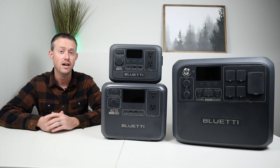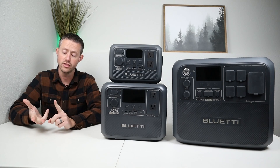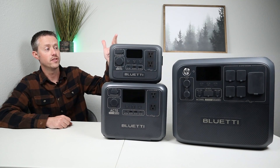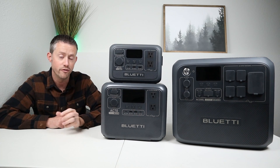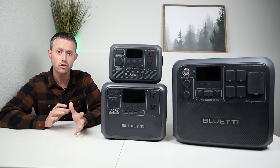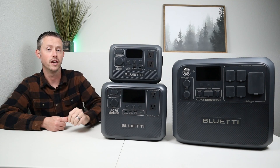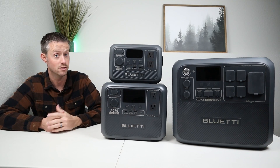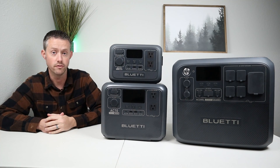Circling back to question two: how do you choose the right size power station? Now that you know device wattages and watt hours consumed over time, you can choose the right model. The AC-2A has a 200-watt inverter and 204 watt hours of capacity — good for charging mobile devices, tablets, a couple laptop charges, small LED lights, and a DC fan. It's lightweight and portable, but won't give long runtimes on larger devices.